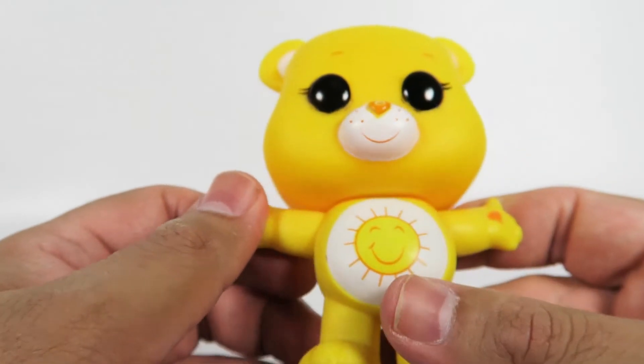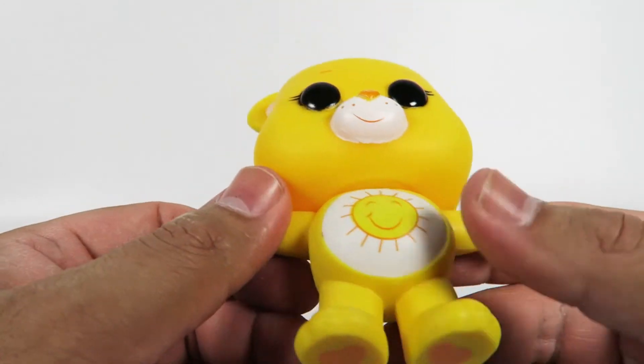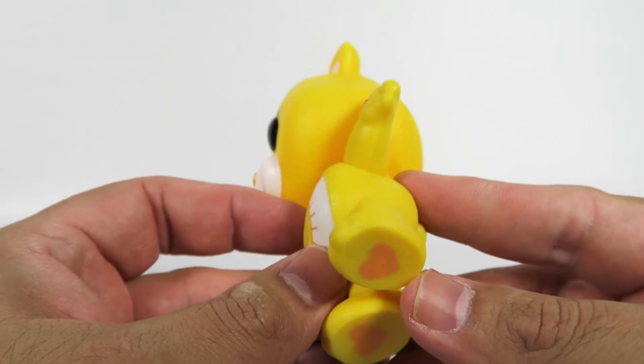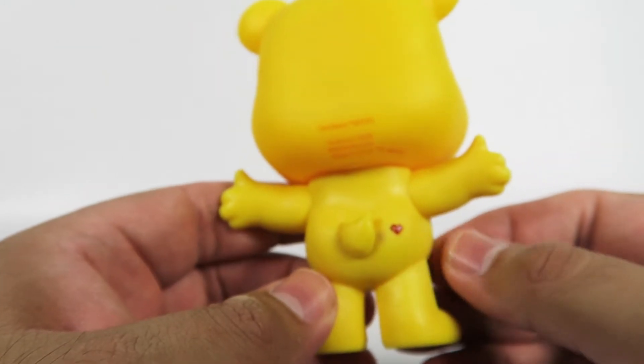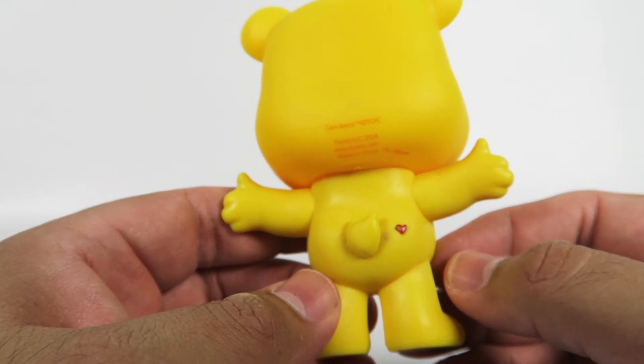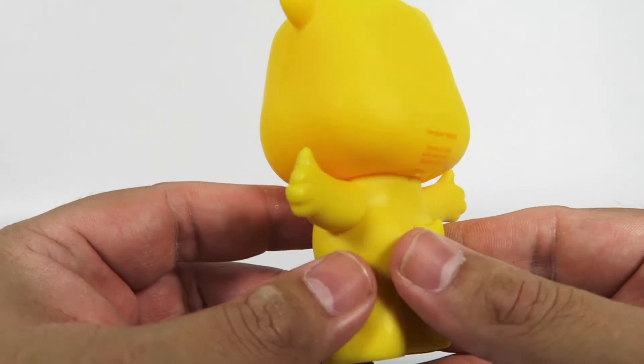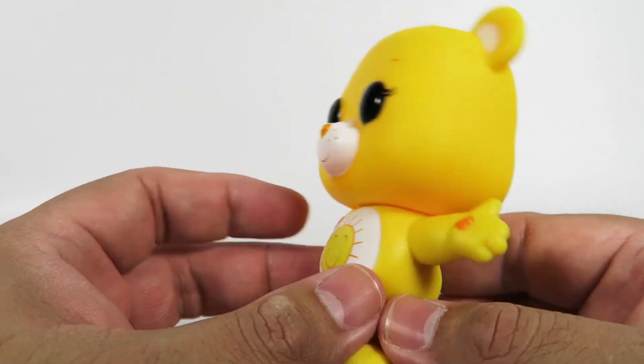Different shade of yellow for the hearts — darker shade. I'd say it's not yellow anymore, it's kind of orange, probably. The back's got that heart on the booty and a little fluffy tail.